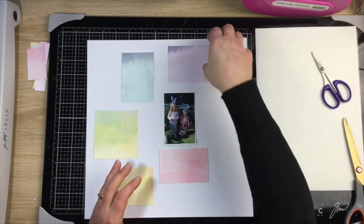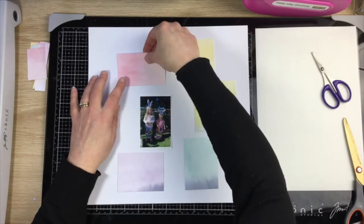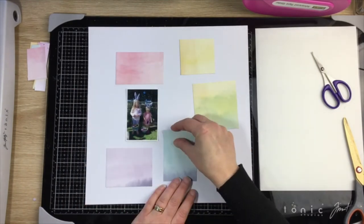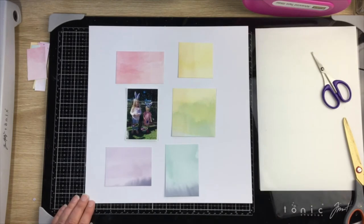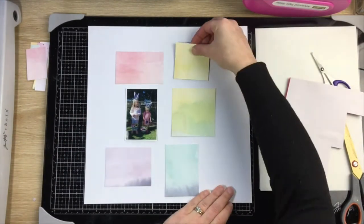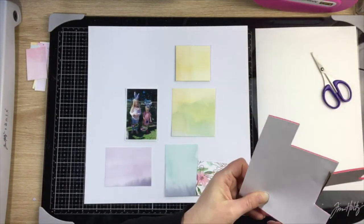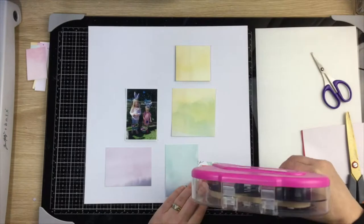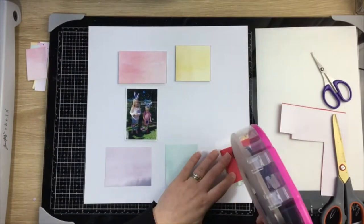I've got a photo of Eddie and her little cousin on Easter with their little bunny ears and Easter eggs — they've been on an Easter egg hunt. The colors in the photo worked beautifully with this, so that's what I went for. I ended up flipping the layout over because I felt like the pinks and purples sat a little bit nicer with the photo that way.